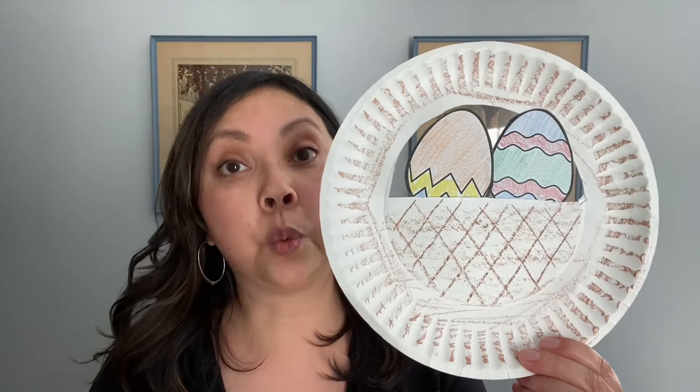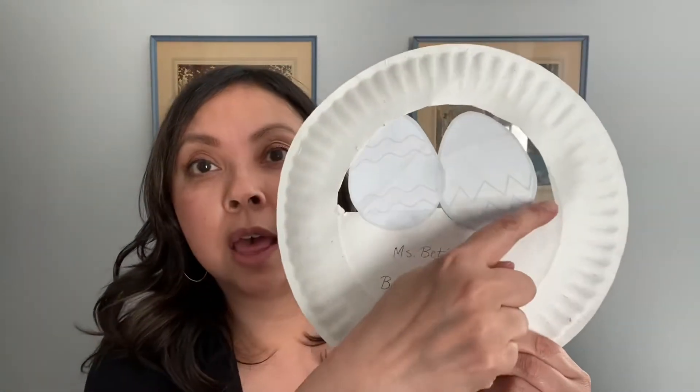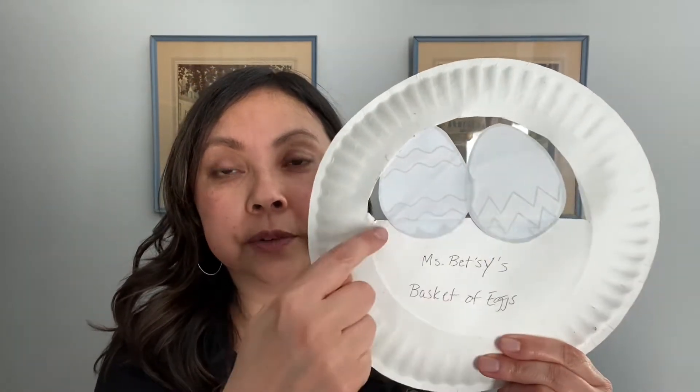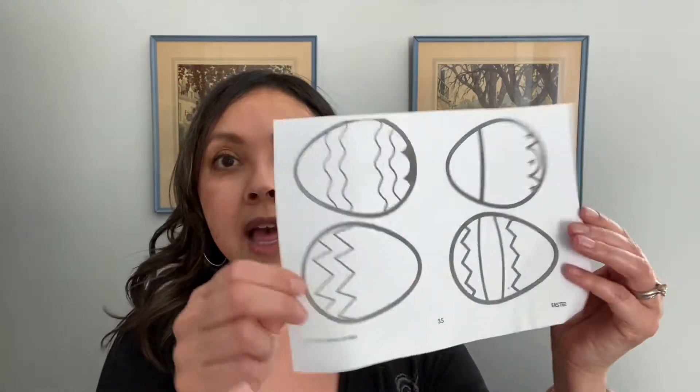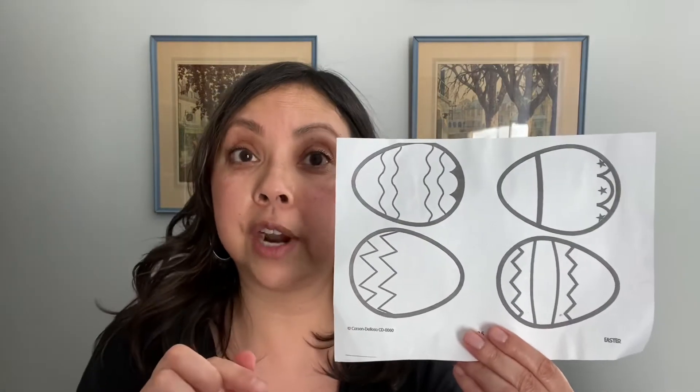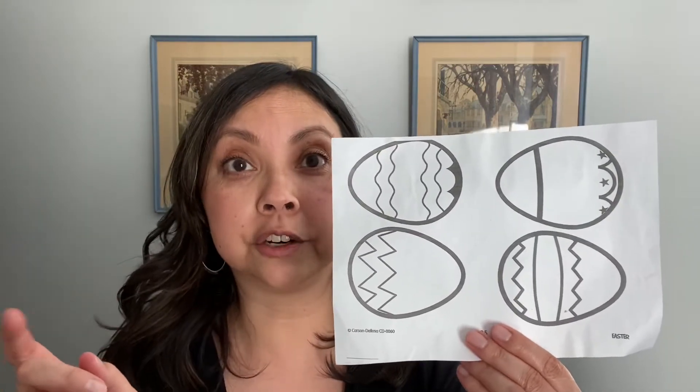Your first craft will be a paper plate Easter basket. You will need one paper plate and you will cut out half of the inside circle. I will be sending you these Easter egg templates, and you will need these templates not only for your first craft but also for your second craft if you have a second session with me.